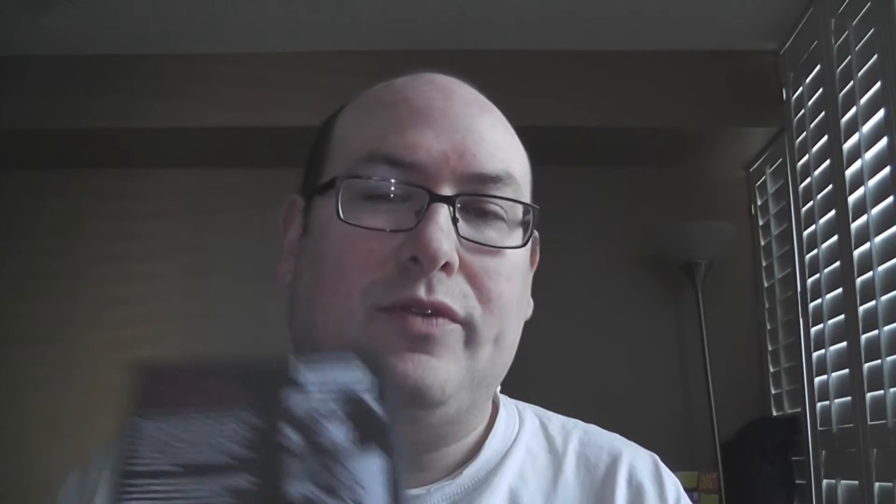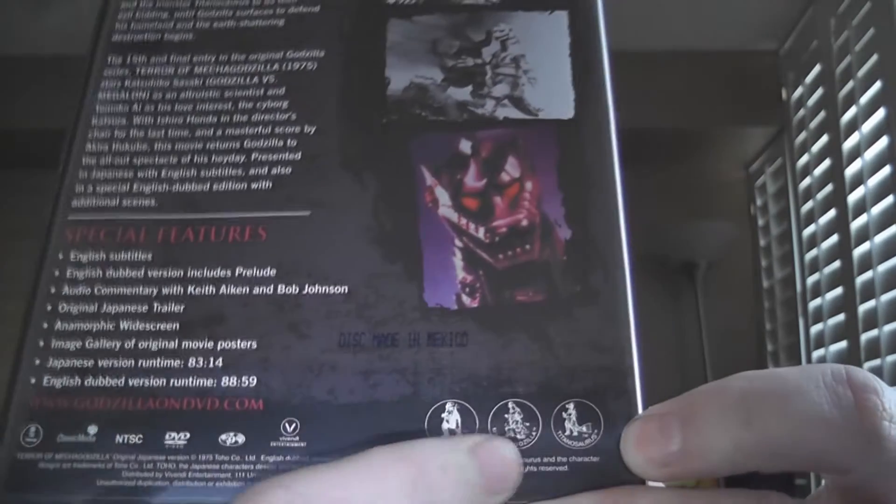One thing I love about the Godzilla movies and such — these little icons that indicate which monsters are in it. It's almost like... I think of them like Pokémon. Like I gotta collect all the different monster tokens. I don't know, it's just something about me. So, unboxing the Terror of Mechagodzilla for your enjoyment.